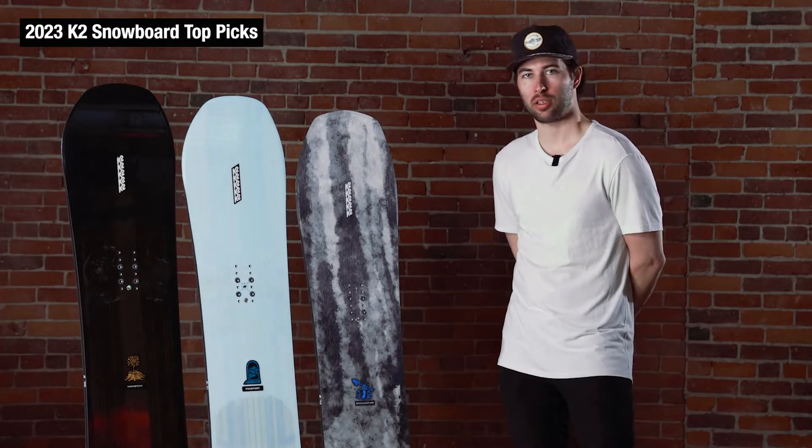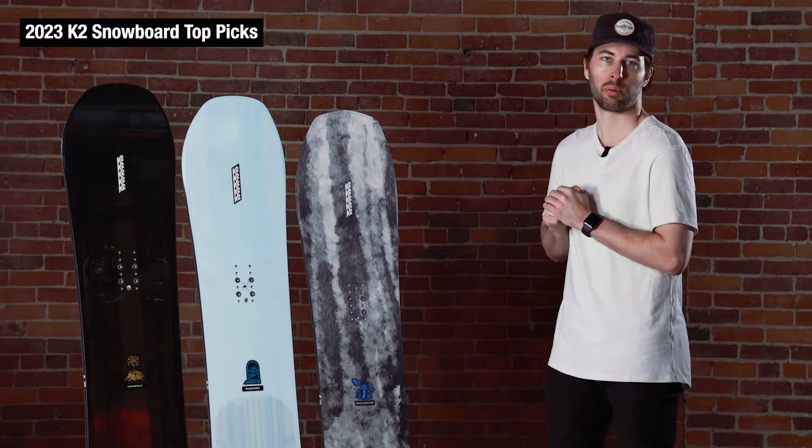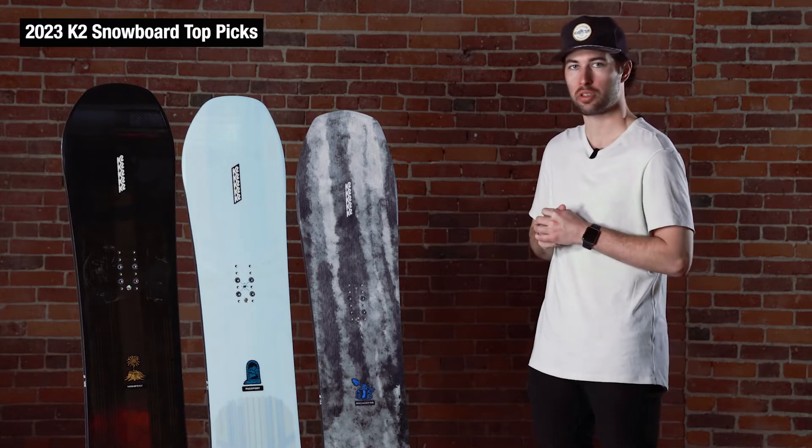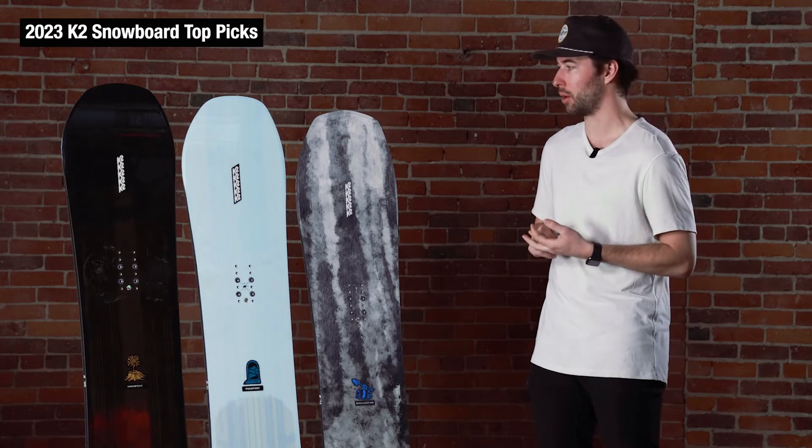Hey everyone, this is Neil from Ski Monster in Boston going over a few K2 boards from their new landscape collection that we're bringing in for the 22-23 season. Three different boards that still fall into that all-mountain category that we'll run through.